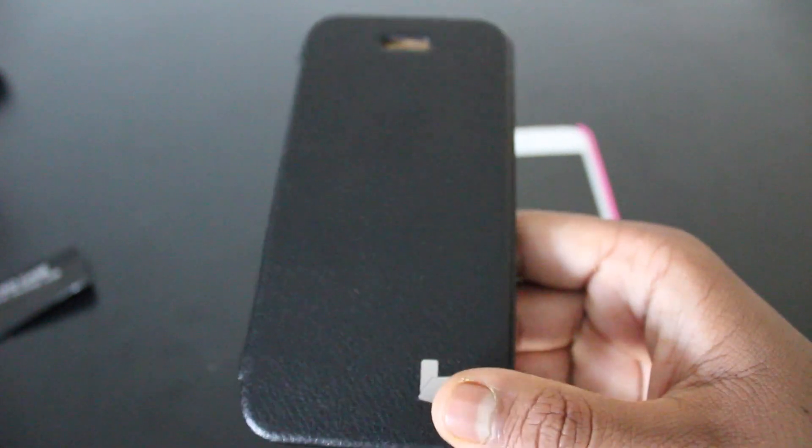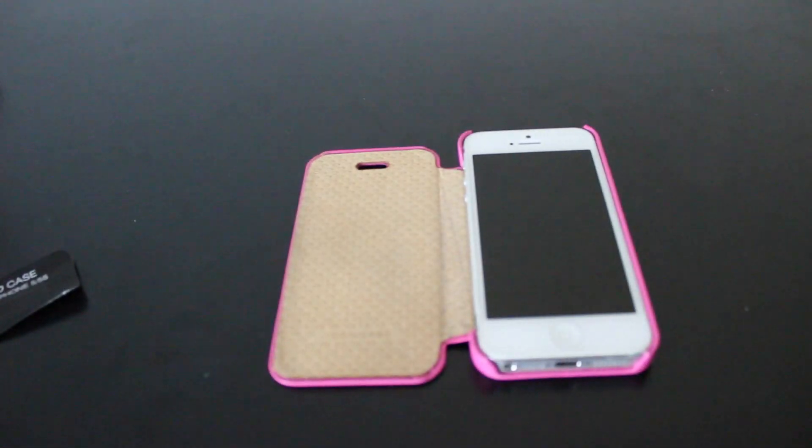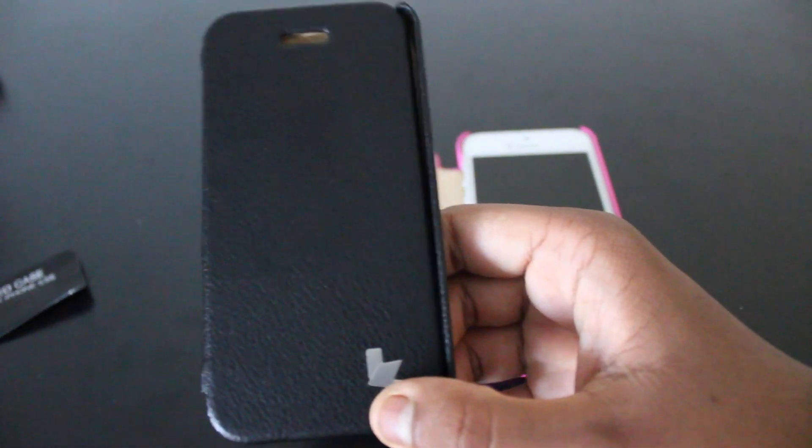So instantly you can see that I actually have two of these cases, one here and one here. Let's just focus on this one for now as it's not put into anything.